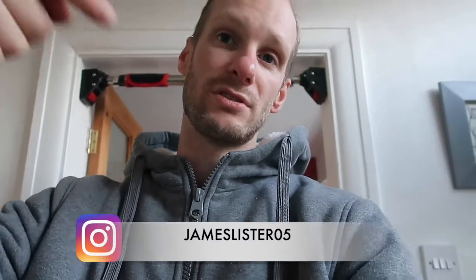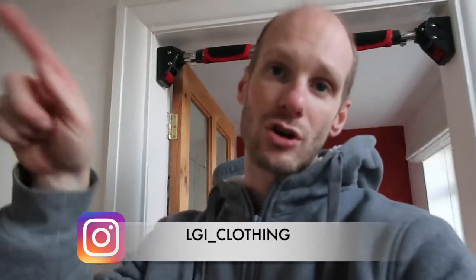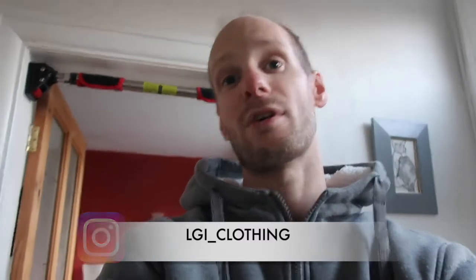Every time I go to the gym I'll get on the camera, and I'll post pictures on my Instagram which is down there — janeblister05. I'm also going to be wearing my own fitness gear, which you can find on Instagram at lgi_clothing — follow that on Facebook too. I've always wanted my own gear, so I'm going to wear it. I've got a heat press to print vinyl designs and get it made.